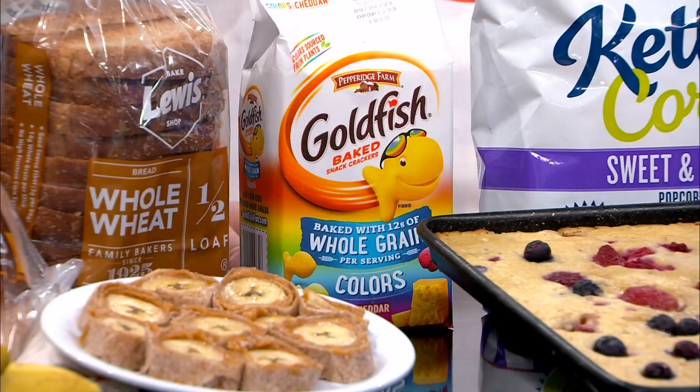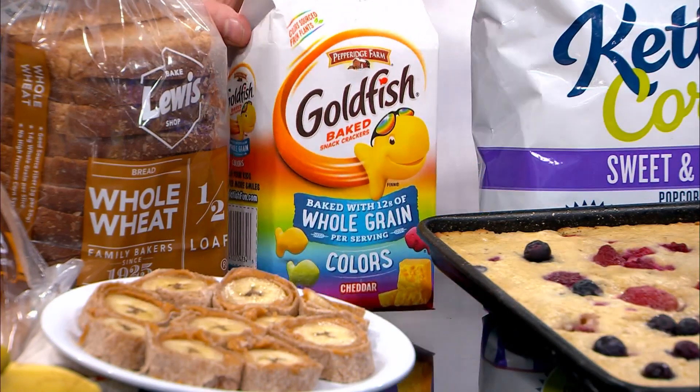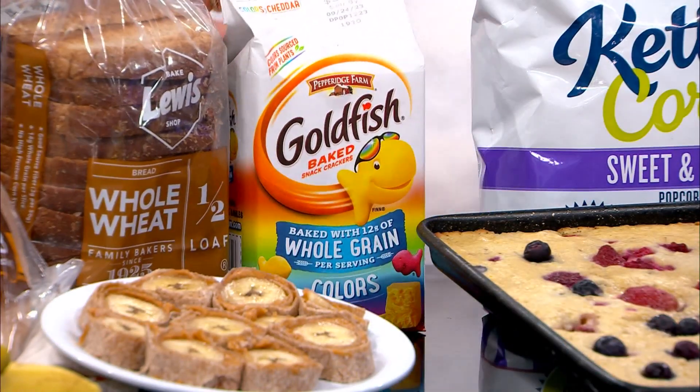One of my favorite snacks as a kid — and still as a dietician now — are Goldfish. They actually are made from whole grains, whether you're getting the colorful ones. You'll see it right there on the package: baked with whole grains. I love these too because they're made from real cheese, they have a little bit of salt but they're not crazy salty. So if you're looking for a chip alternative or something to balance out a lunchbox, these are a great choice.